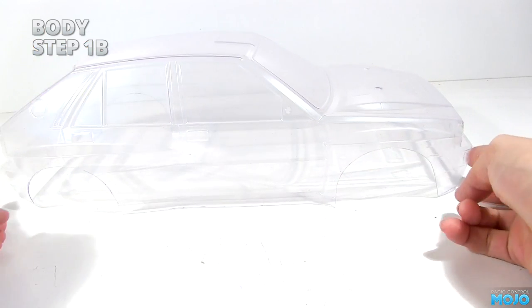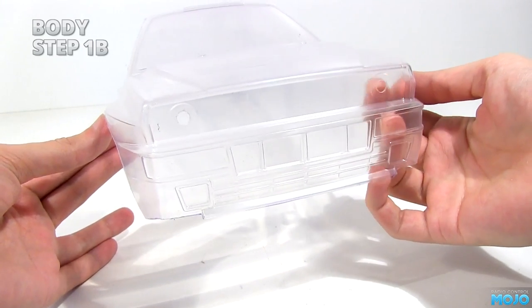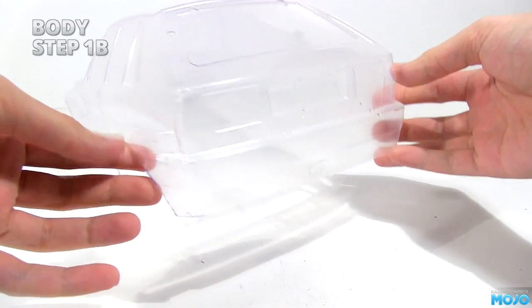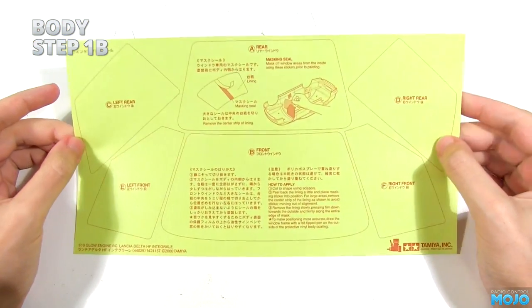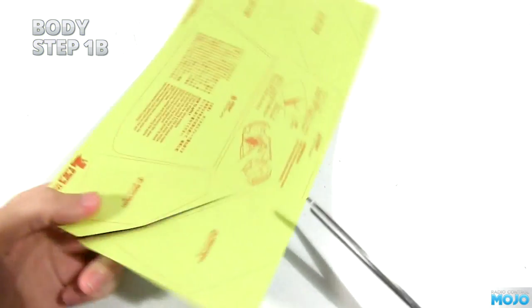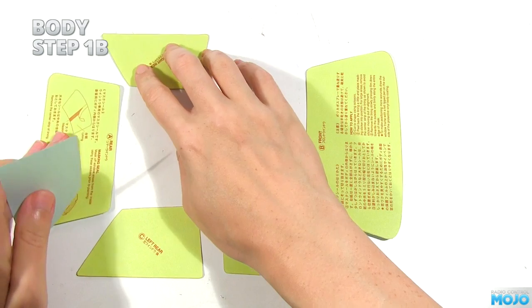Step 1b: cleaning, masking and painting. If you want the paint to stick and not flake off, you need to meticulously clean the inside of the body — lots of dish soap, warm water and a plastic nail brush; get right in and scrub. When it's nice and clean, rinse it thoroughly, shake most of the water off and pop it in the airing cupboard to dry. While it's drying, get the window masks ready. They come on a single sheet which you need to cut out — with a good pair of scissors, roughly cut out the masks keeping away from the lines, then very carefully cut them out following the lines. Take it slow. When the body is dry, give your hands a wash and start applying the masks.